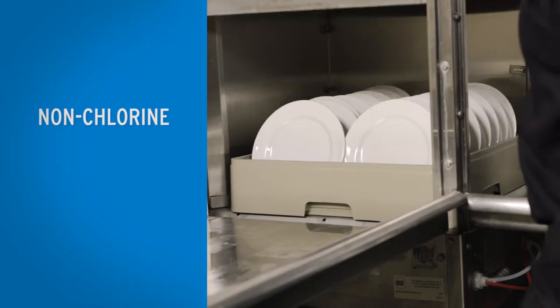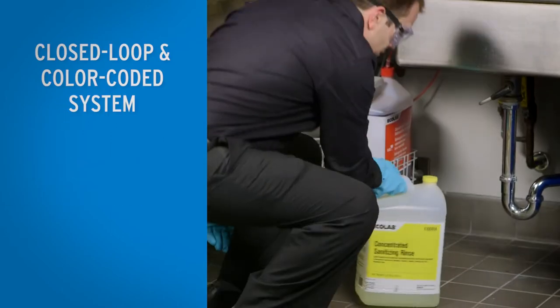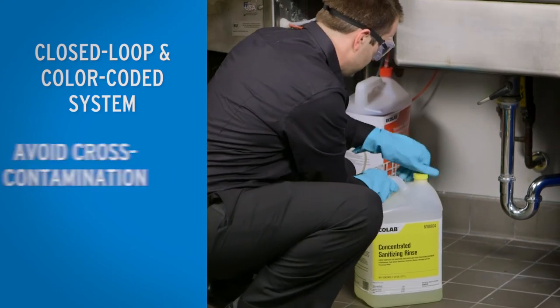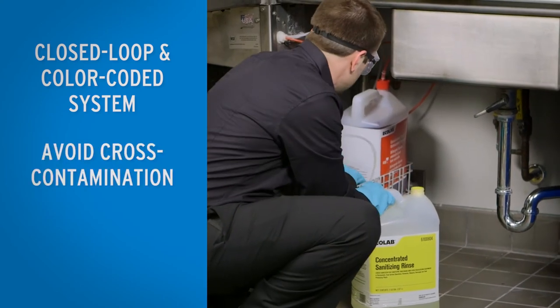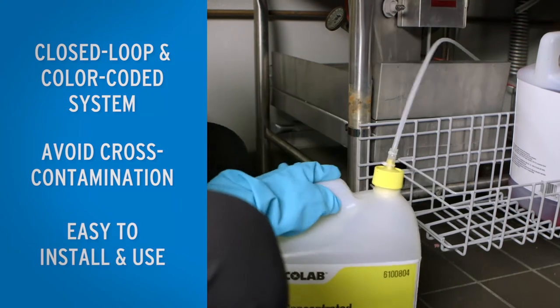The sanitizer is a non-chlorine, EPA-registered product. Its closed-loop, color-coded dispensing system helps protect employees by reducing chemical exposure and cross-contamination risks, and is easier to install and use.